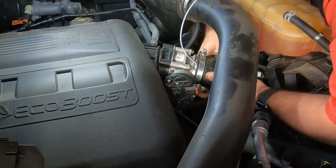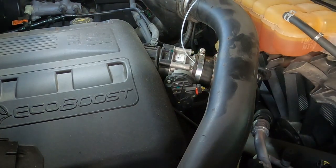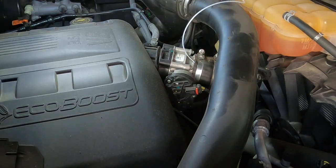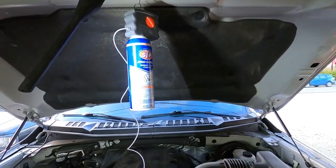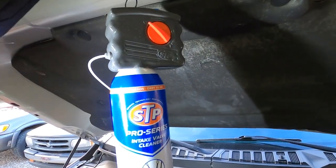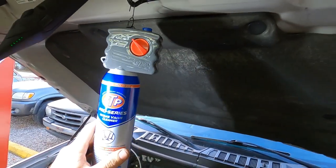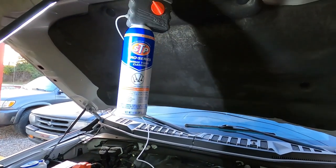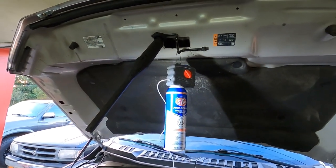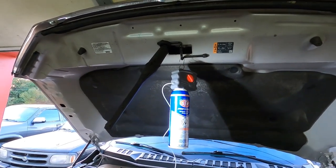Got that back on there the way they want it, tighten the clamp back down. We've got a fancy little hook to hang the can up here on the hood latch — keeps the cord and everything out of the way, out of the fan or belt. We're on to step three, which says we need to turn both the red knob and the blue knob on top to face the I position. Then within one minute we need to get inside the truck, start it up, and hold the throttle at three times the engine's normal idle. The normal idle on this truck is around 700 RPM, so holding it at about 2,100 RPM should be right where we need to be.